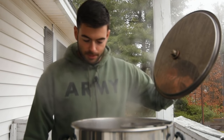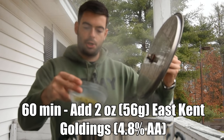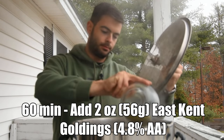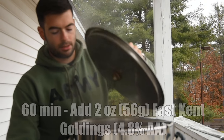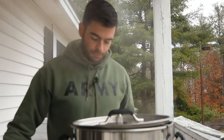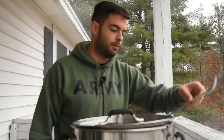Now we are very much boiling, so it's time to add our 60-minute bittering addition — this 2-ounce charge of East Kent Goldings. Those go in right now, and we'll come back with 5 minutes left in the boil to add the rest of the stuff.